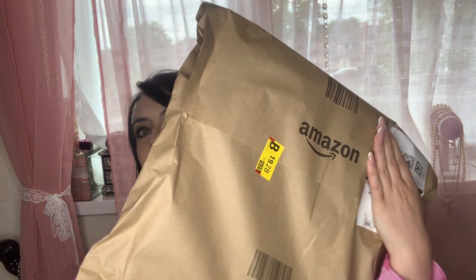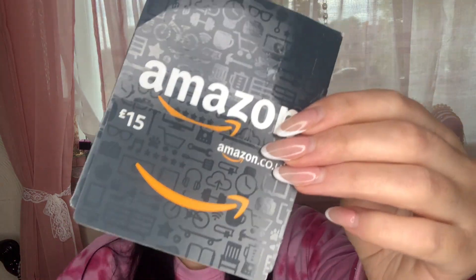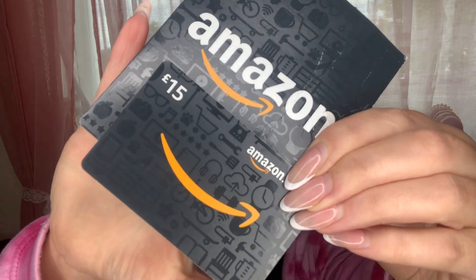Hey everyone, welcome back to another video. I'm always praying for you guys. In today's video I ordered from Amazon. I'm so excited because I had a £15 gift card that I got as a gift a while back, and I wanted to actually put it to use for things that I really sort of needed. I only grabbed like two items but I really wanted to share it with you guys.